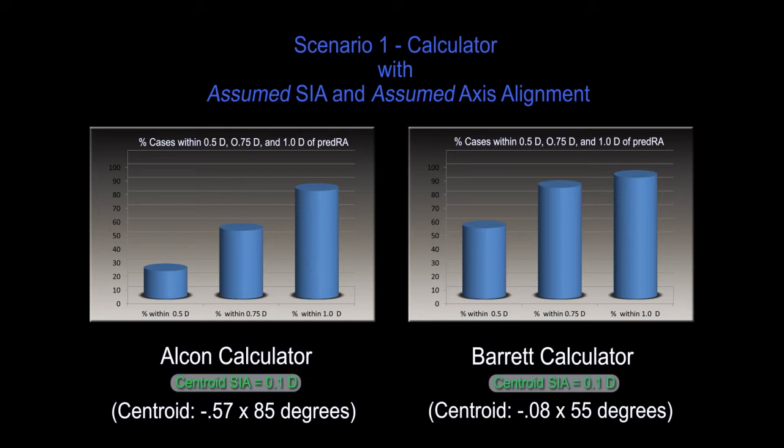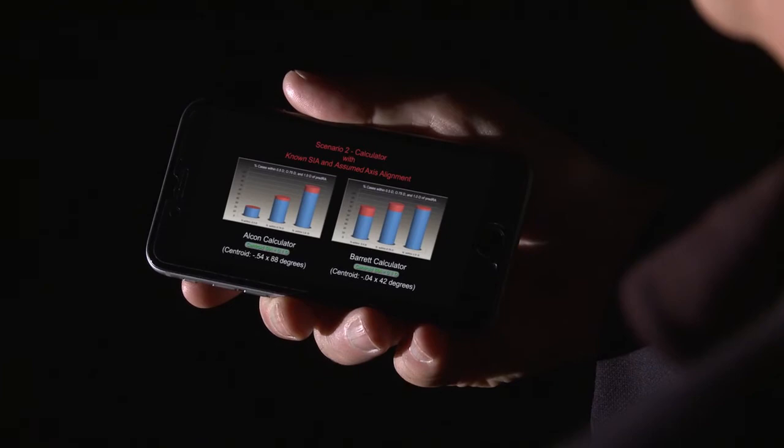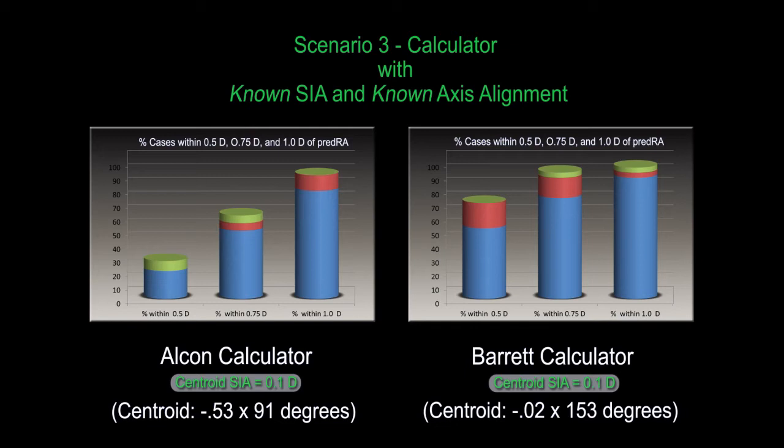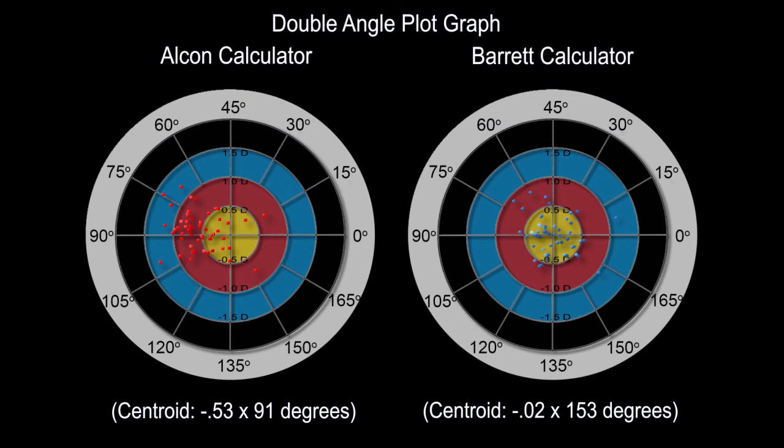The centroid value for the Barrett calculator is now close to zero. If the post-op keratometry is utilized, there is a significant improvement and now over 70% of cases would be within half a diopter of predicted residual astigmatism, compared to just over 20% for the Alcon calculator. If the actual axis of the implanted Toric IOL is then utilized, further improvement for both calculators is modest. The centroid remains close to zero for all scenarios with the Barrett calculator. The best way to display the results graphically is a double angle plot of the X and Y values for each vector. It is clear that the Alcon calculator results in significant unintended against-the-rule astigmatism.